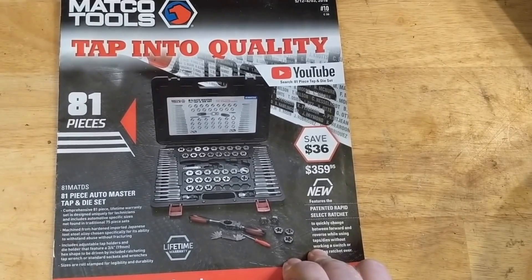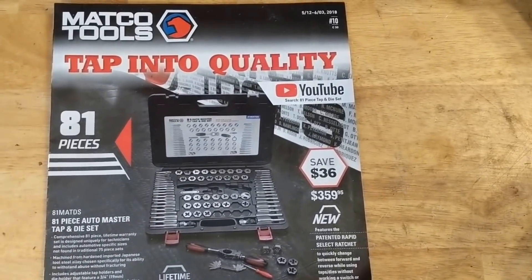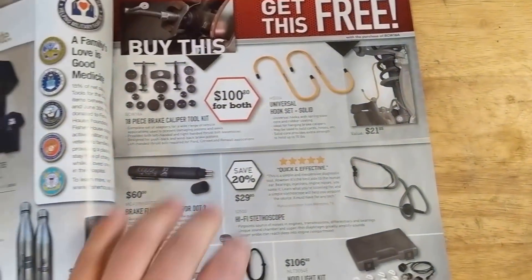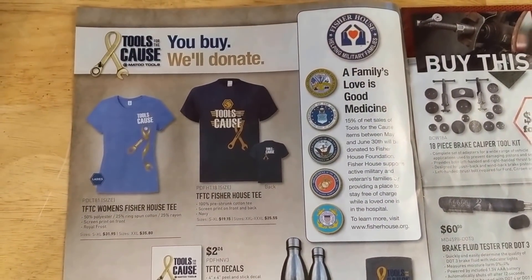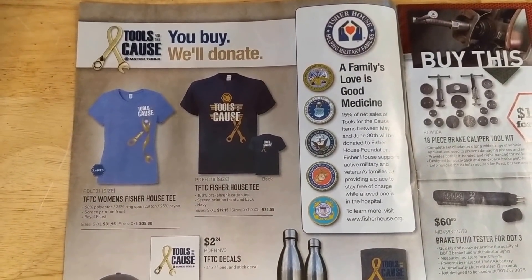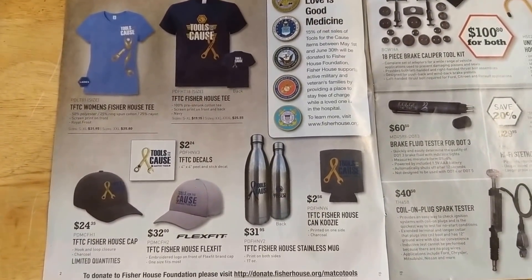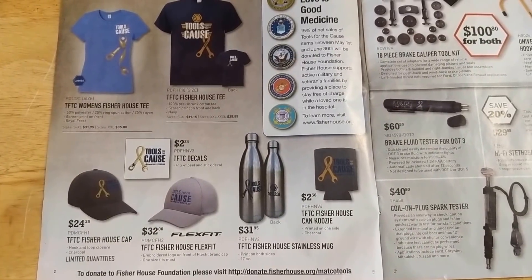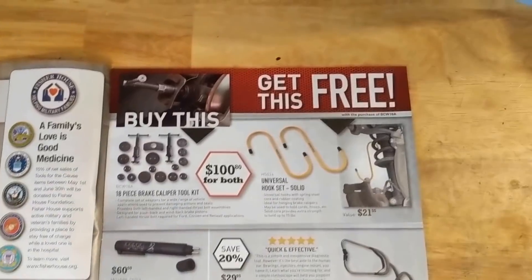First up, their tap and die set, 81 piece, $359, so save 36. I guess that's their charity or something, but a few different items there. I'm not really that familiar with their program, so I don't know if it's good or bad or what.